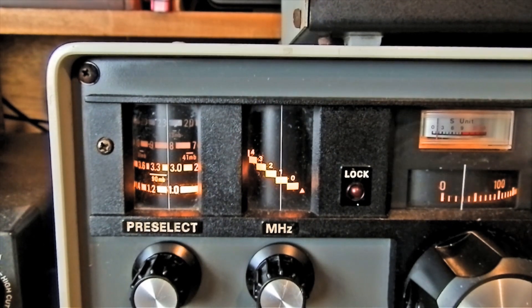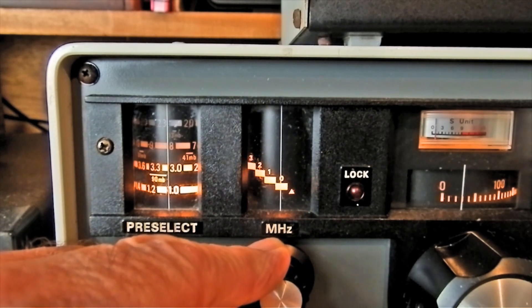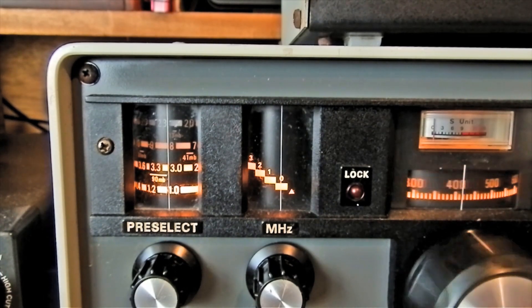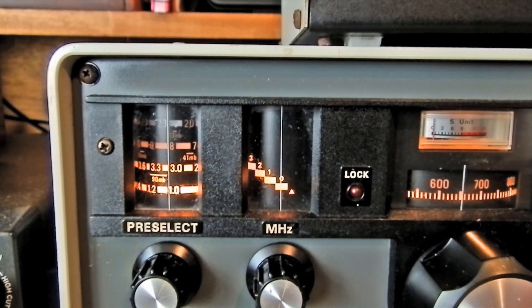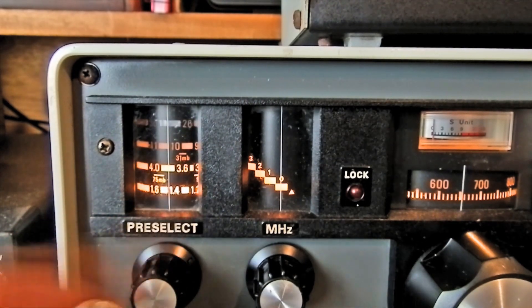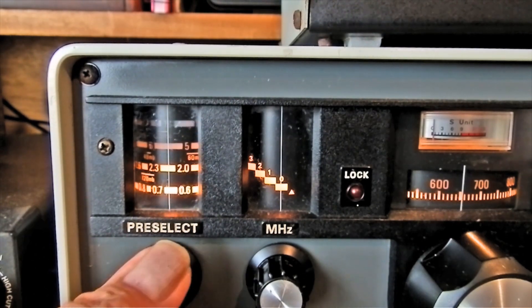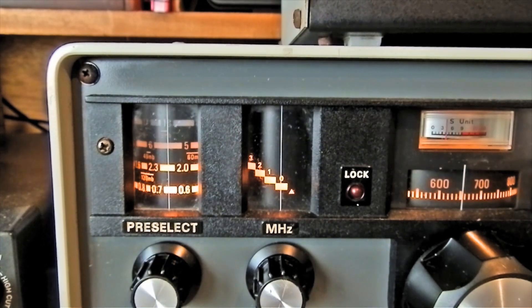Let's go for Radio Caroline, which is 648 kHz. We'll have to set the MHz dial to zero, because we don't want any megs — we just want 648. On this dial we go to 648, then adjust the preselector and turn the volume up. You can see on the S-meter which way to go — turn for maximum S-meter reading. There we go, 648, Radio Caroline.